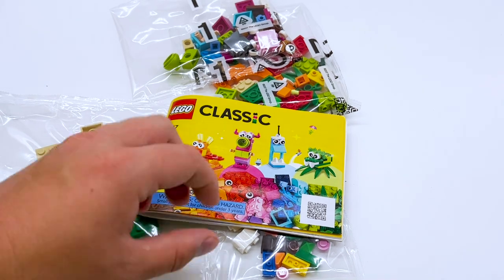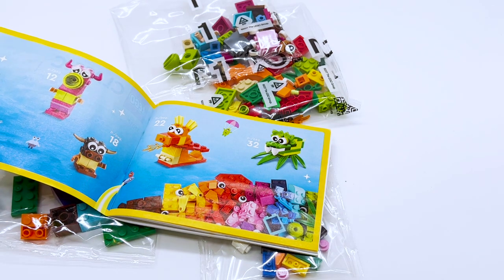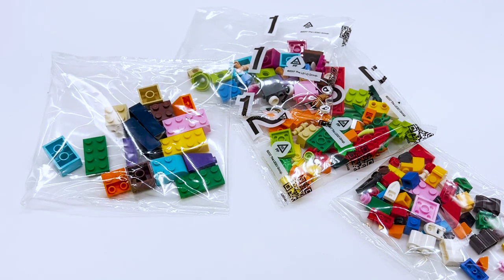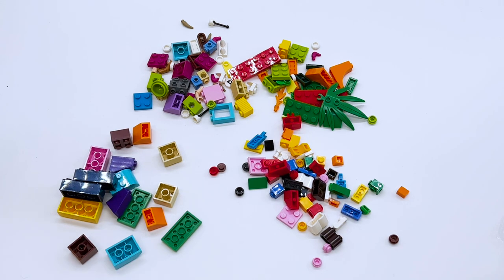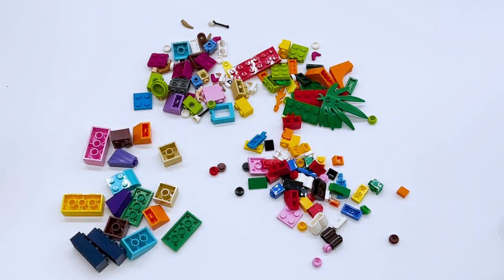It does come with a little instruction booklet, but it looks like it's just instructions on how to build the five monsters that we saw on the front of the box. I don't know if I want to do that — I feel like I want to just design my own, so I'm not actually going to follow these instructions. There are a total of four bags in this set, so let's get them open. With everything laid out, it doesn't actually look like there are that many parts. It looks like it's mostly just the parts to build the monsters they showed on the box, with a few extras. There aren't that many surprise parts — all the interesting ones were shown on the box.